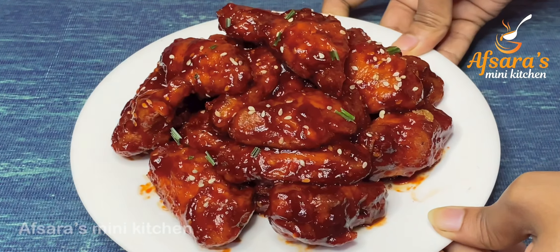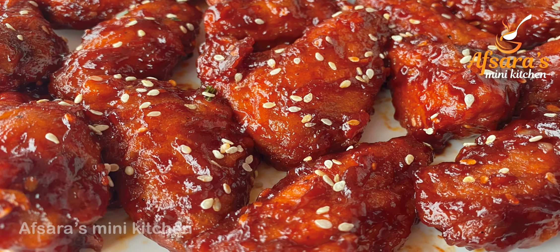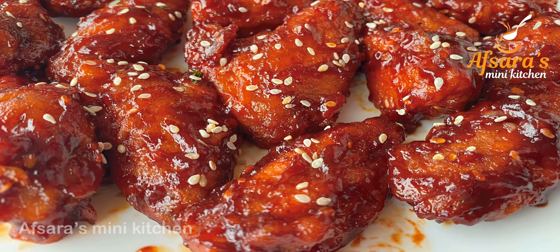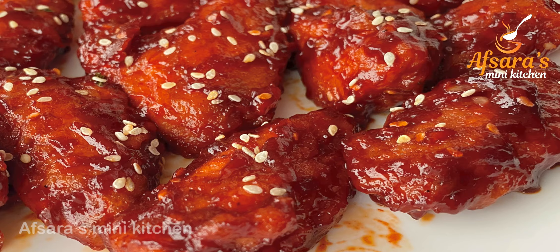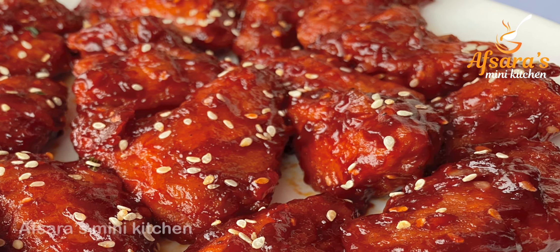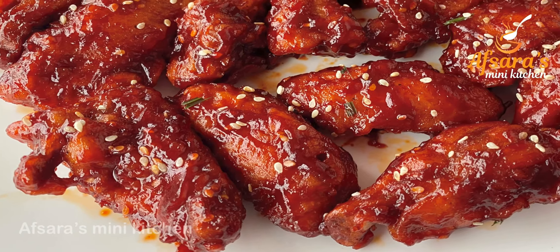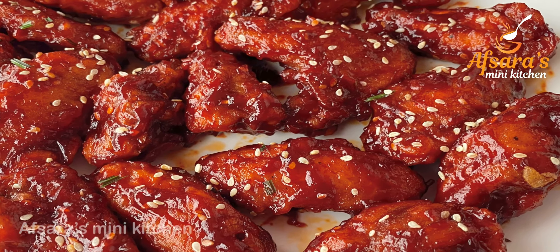Mix everything together well and our Korean Fried Chicken Wings are ready! They are so tasty — I urge everyone to try making this at home at least once. I hope this Korean Fried Chicken Wings recipe is very much liked by you all.